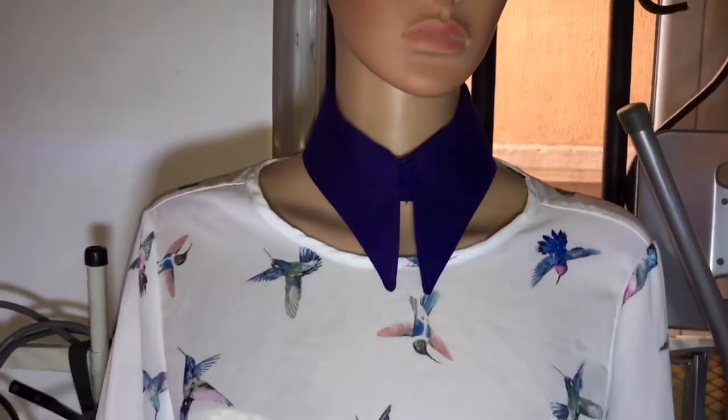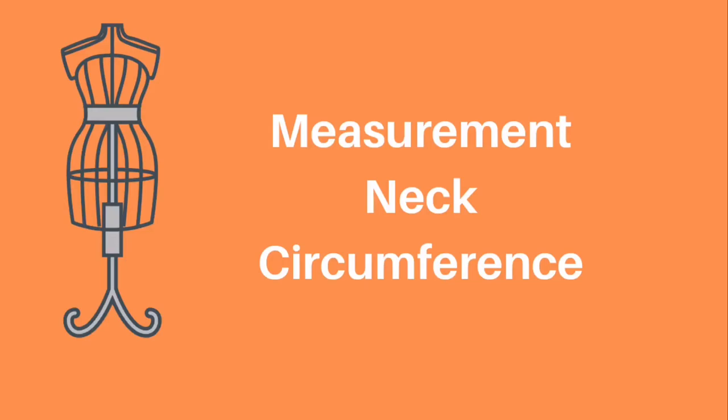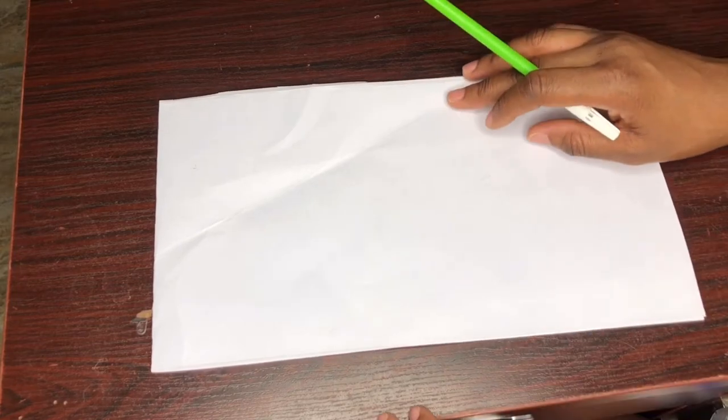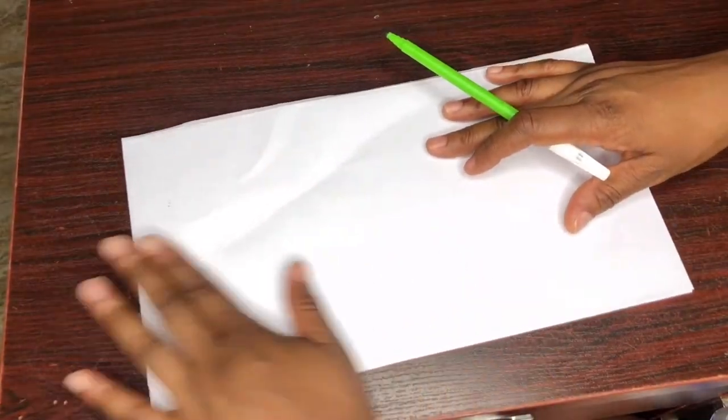Hey guys, welcome to my YouTube channel. I just want to use this opportunity to say thank you to everyone that subscribed, commented, or liked my videos. Today I'll be showing you how to draft and sew an easy collar. The pattern is on a fold. The length I'll be working with for this collar is three inches.